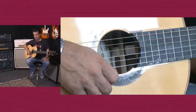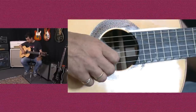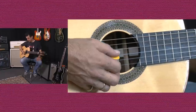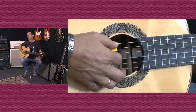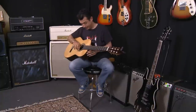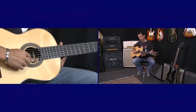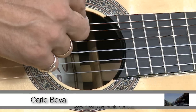The first string is E — now the first string is the thinnest string, that's E. Next is B, followed by G, followed by D, followed by A, then last but not least we've got another E — that's a low E. Now, if you want to quickly remember that, all I could come up with is: Easter Bunnies Get Dressed At Easter. So if you use the first letter from each word in that sentence, they're the names of your strings.